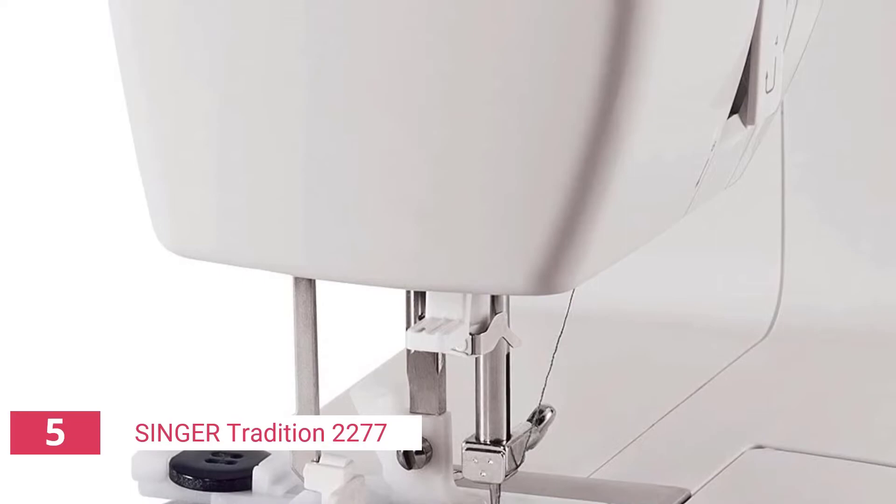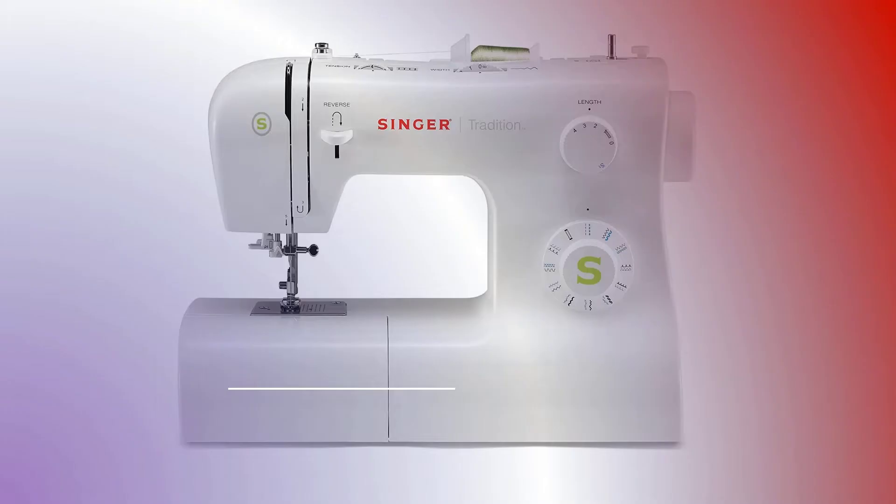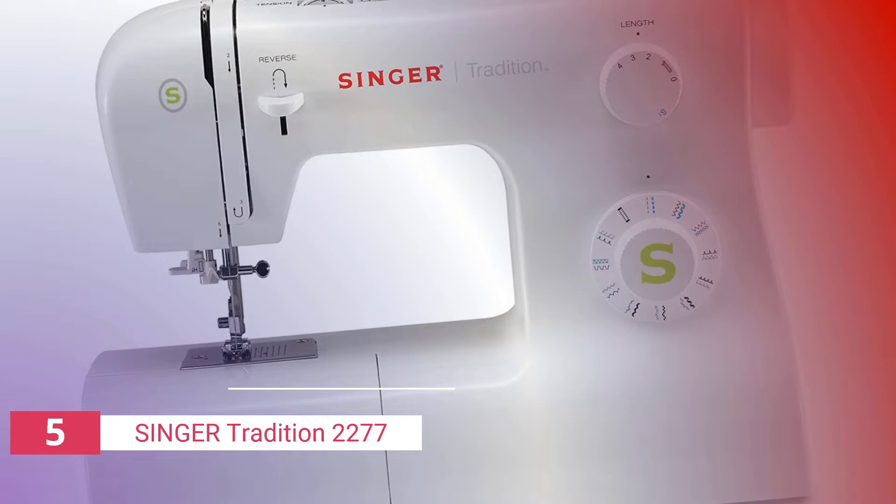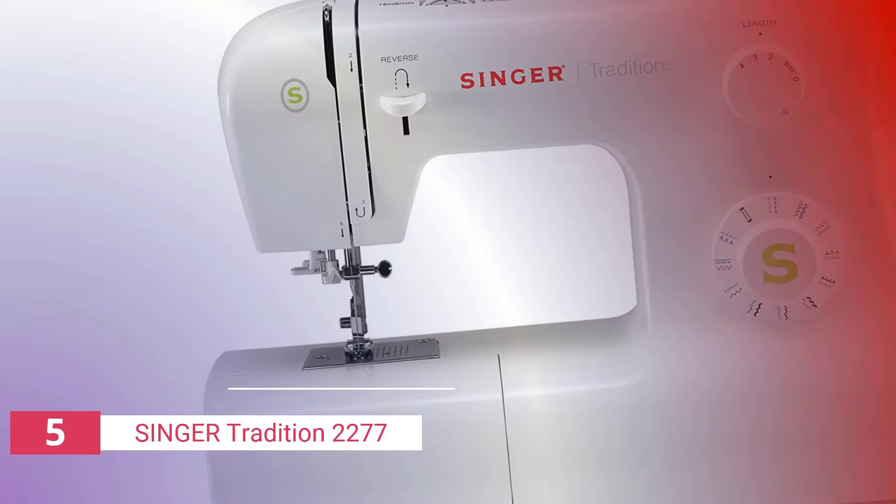If you're a beginner sewer, it's probably best to enlist the aid of someone who does it on a regular basis. Other minor complaints are that the machine emits an annoying clicking sound when in use, and the needle is prone to breaking. On the whole, though, this portable sewing machine does have most of the features you'd expect from a standard home sewing machine.